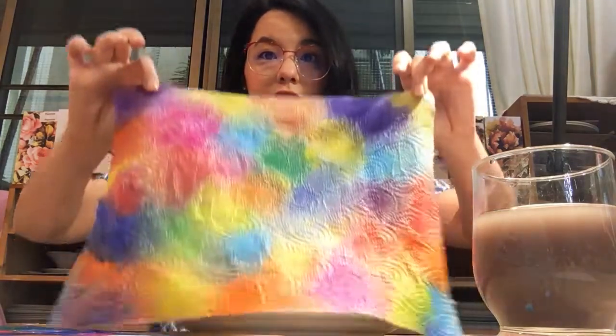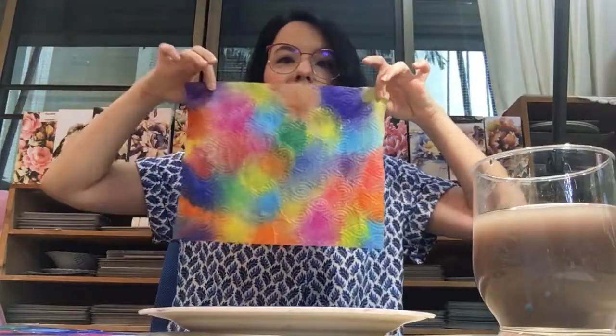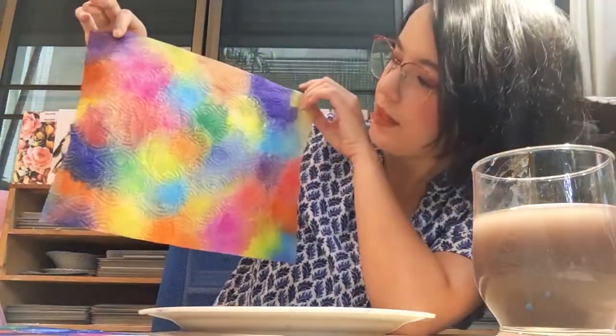I think I'm done. My paper towel is full with colours so I'm going to show you my artwork. Wow, look — doesn't it look pretty? Wow, look at all these colours! And you see some of these colours even mixed.